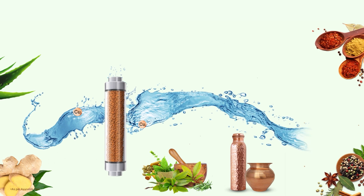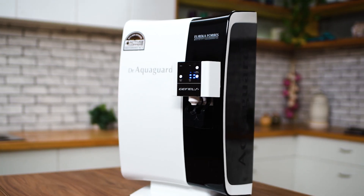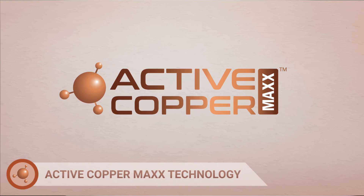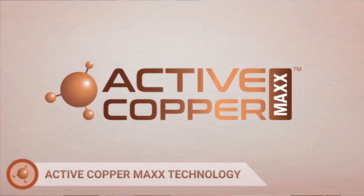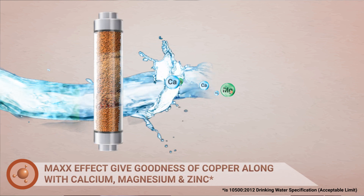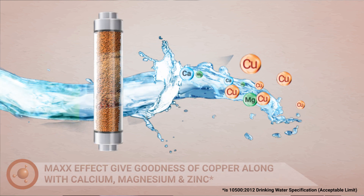It's also genius because it has goodness of copper in every drop. Dr. AquaGuard Genius comes with added goodness of copper. Its Active Copper Max technology gives us goodness of copper and its max effect provides us all the goodness of Calcium, Magnesium and Zinc.